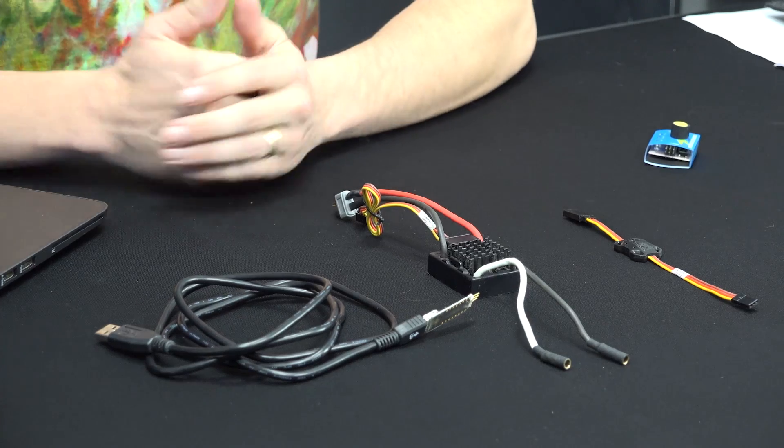Always make sure you wait until the settings are completely written in your programming software before disconnecting — otherwise you can actually break your ESC. If it's updating and you unplug it halfway, it can wreck the memory inside. Make sure you don't have kids fiddling with things while you're doing this, because that's probably the worst thing that can happen to an ESC — sometimes you can't even send it to the factory to have it unbricked. If you have any more questions, post them below. Thanks for tuning in, have a good one.